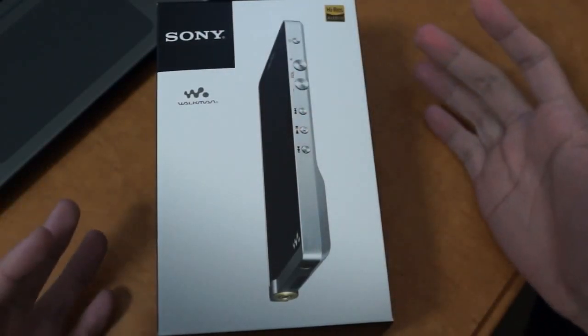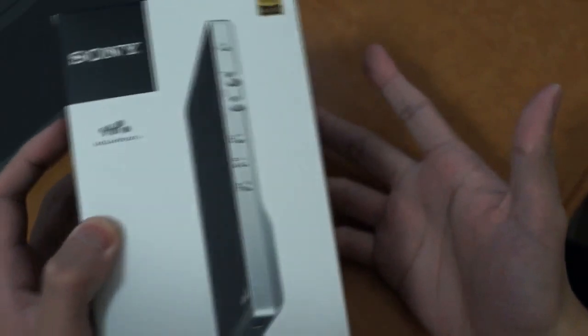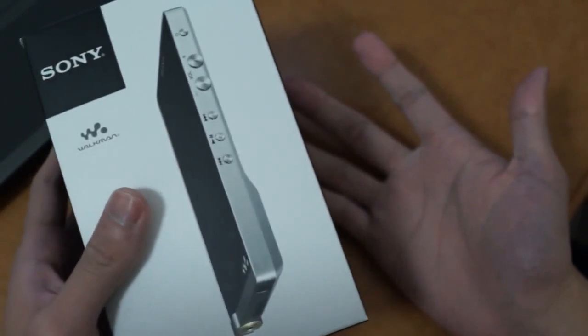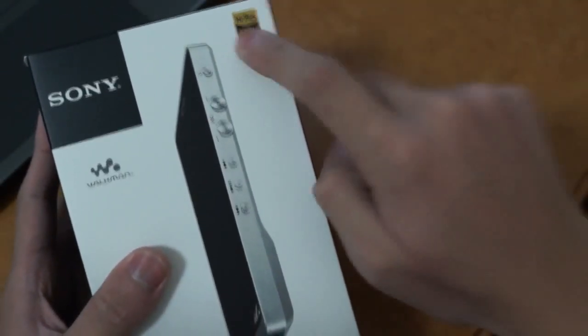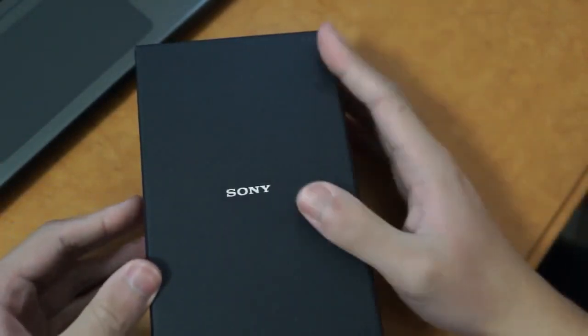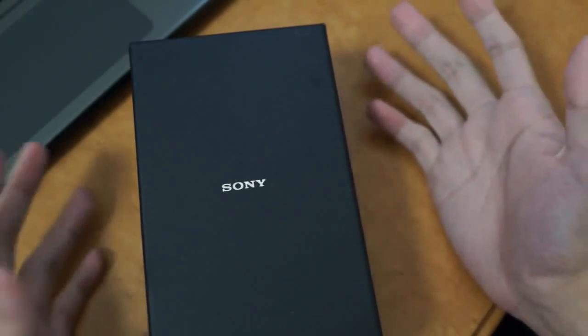Let's get straight into the product. For a digital audio player that costs about $750, the box is actually quite simple and you'd easily mistake this for a cheaper mobile phone or just a simple generic handheld device if it weren't for the high resolution gold sticker on the top. And if you open the box, you're greeted with an even more simple and minimalistic box. In the past, Sony's boxes were too cluttered and didn't look very great.